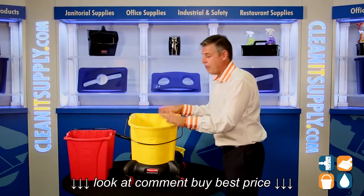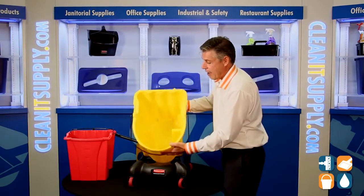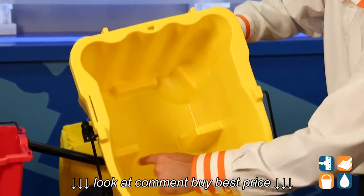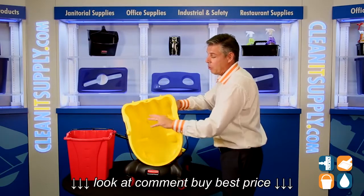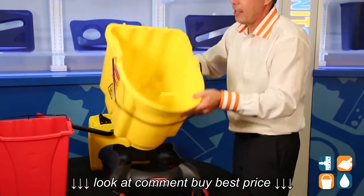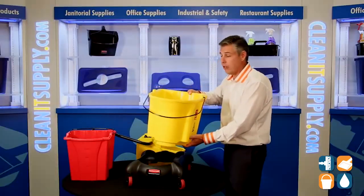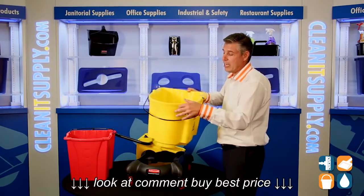Now we also have the Wavebreak 35-quart bucket. We have a notch in the back to hold in the bucket-in-bucket — that's the locking mechanism receiver. We have Rubbermaid's proprietary Wavebreak baffles to keep water from sloshing, keep water in the bucket, not on the user or splashing outside. That's a great idea. This bucket can also detach from the trolley — great for Rubbermaid carts, cleaning carts, maid's carts, you name it. If you don't need the wheels, you can just detach it from the trolley.